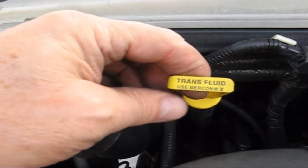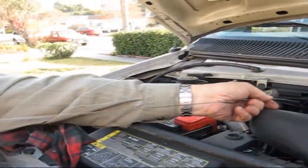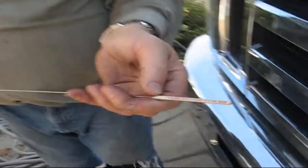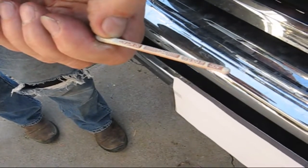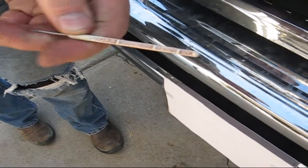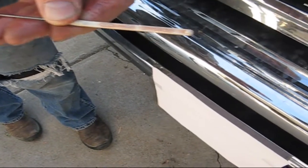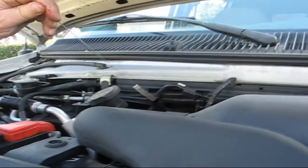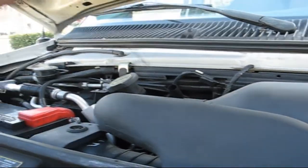I just pulled this little dipstick out. Still nice and hot. So here we're on a level surface. Now we're going to drain the fluid and see how much it takes, and then I'll know how much to put back in.